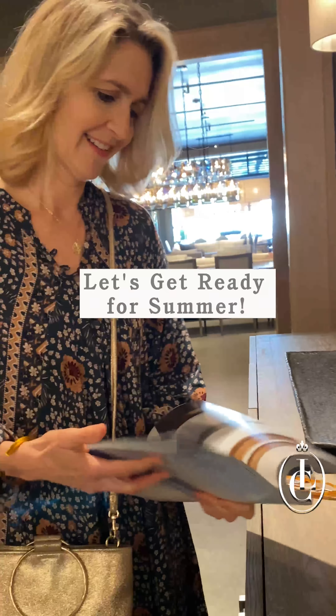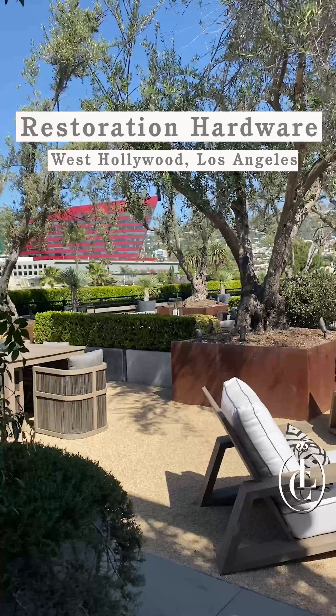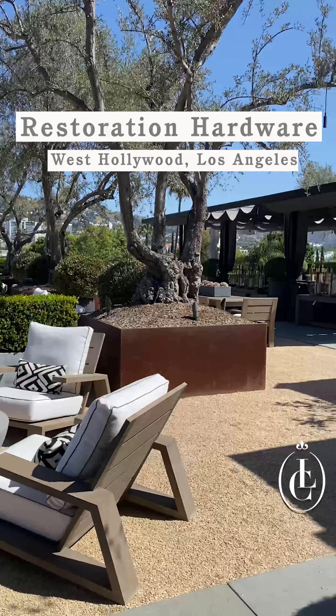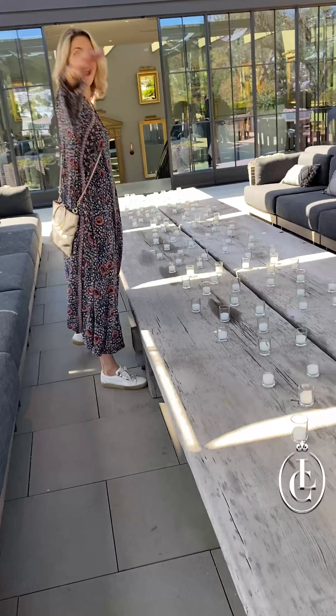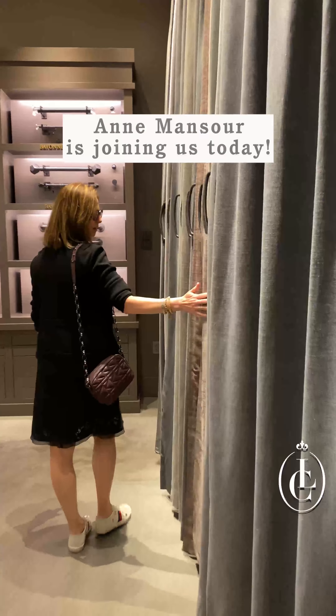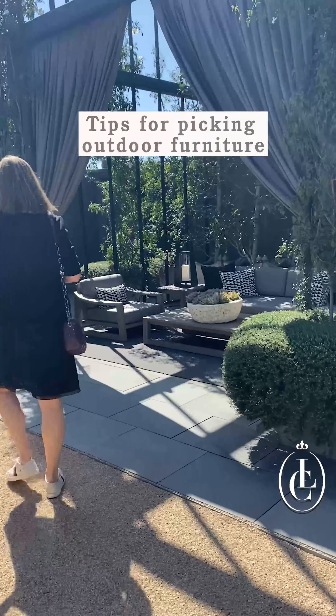When we receive a catalog like this, how do we know what's right for us? Here we are at Restoration Hardware on the top floor, which is actually a city park where all the furniture is on display for us to sit in and touch and feel. We got Ann Mansoor to join us again with some great advice on the form and function of outdoor furniture.